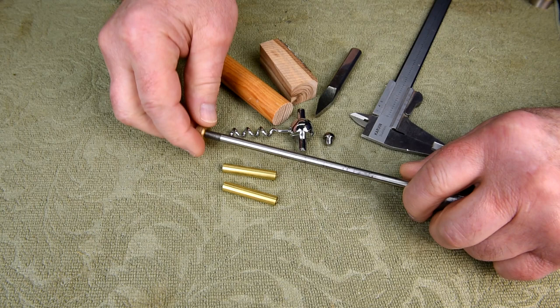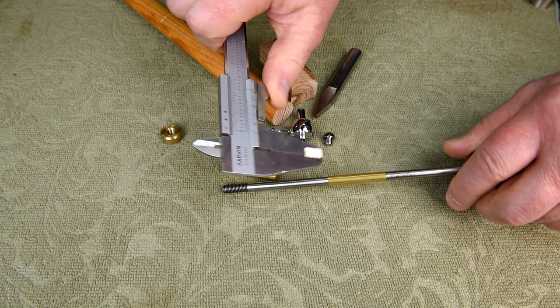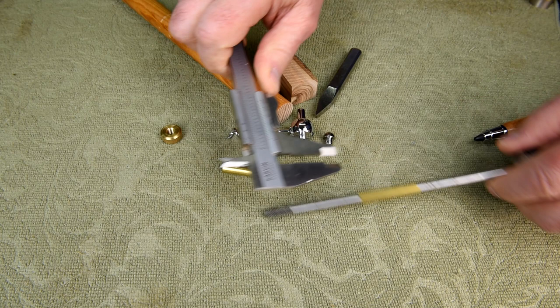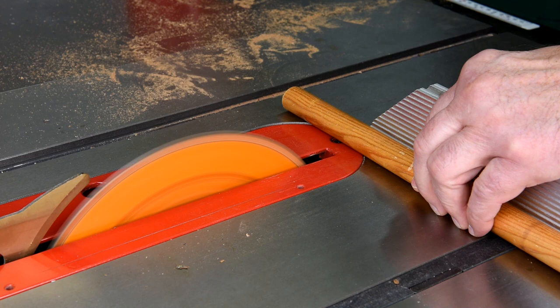The brass tubes for this kit will only fit this mandrel — I believe it's a quarter inch, or maybe a smidge less. I'm going to drill this out to a quarter inch.